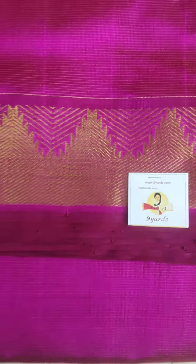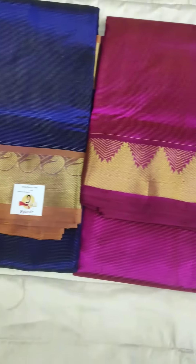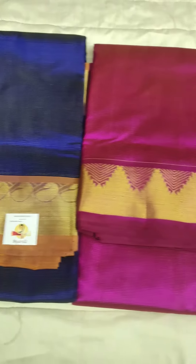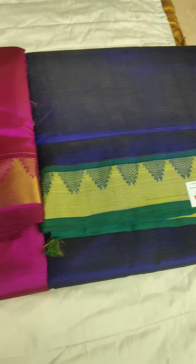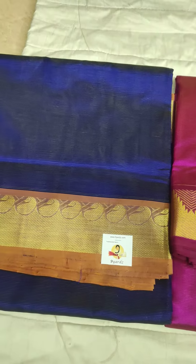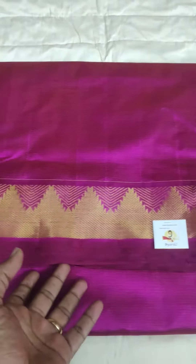Vairavusi hand loam saree — pure silk cotton hand loam. We have just 3 in stock. These are Tamil Nadu Vairavusi sarees: blue with green, magenta, and blue with a mustard. We have 3 sarees and I will just show you the pallu.